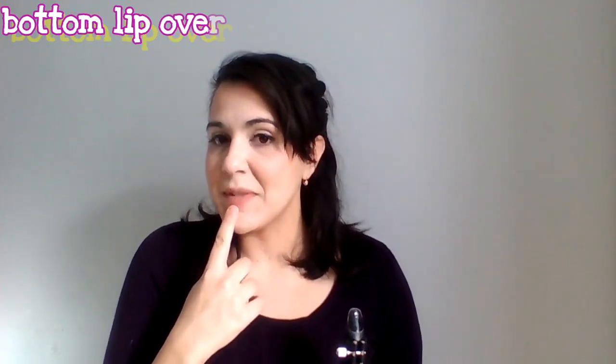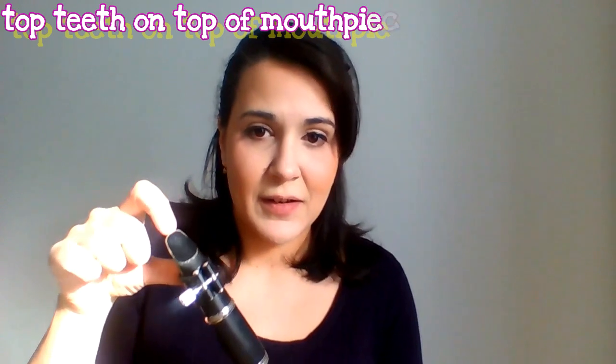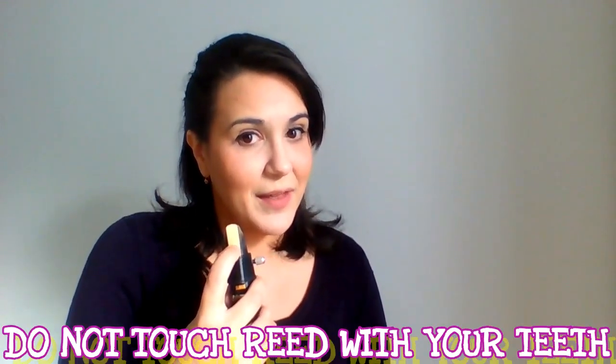What I usually tell my students is that we want to curl our bottom lip over our bottom teeth just slightly, put our top teeth on the top of the mouthpiece right here. We do not want to touch the reed with our teeth. So curl, top teeth on top of the mouthpiece, and then bring the corners of your mouth in like you're saying "ooh."